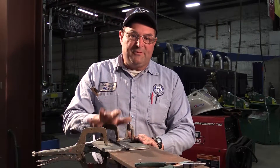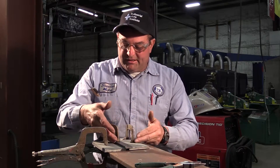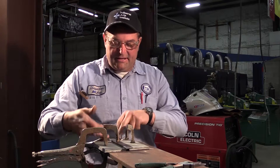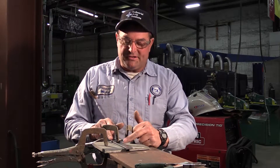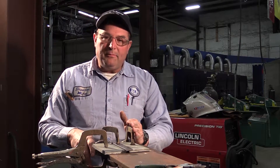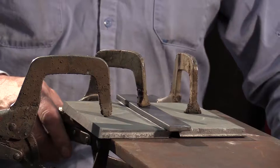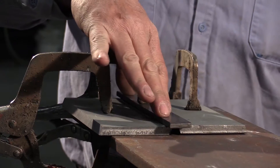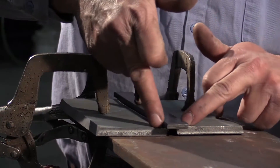Gaps are not friendly for you either — get rid of all the gaps you can. I clamp it like that, then I'll tack it on the ends and in the center. If you don't tack the center, you run the risk of that backing bar heating up and pulling away from your plates. Any time you get a gap you're running into a chance of not having fusion on the backside. Now that we've got it clamped with the backing bar in the right spot, I'm going to tack it on both ends and then in the middle.